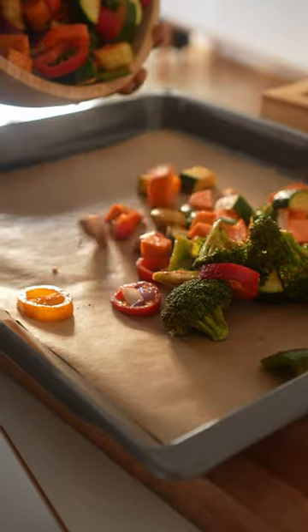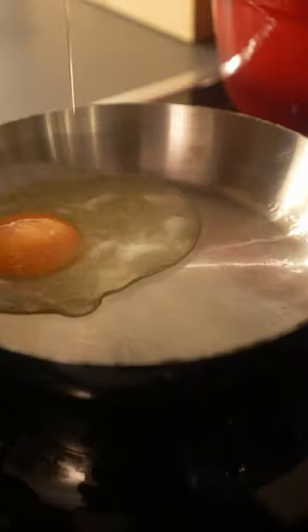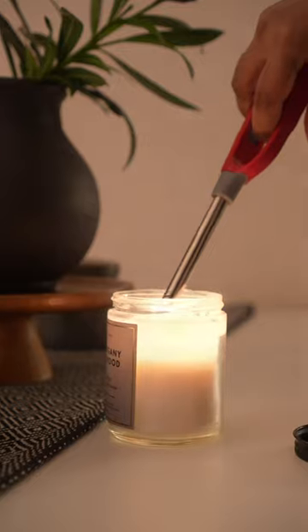Pop these beauties into a preheated oven at 400 degrees Fahrenheit, 200 degrees Celsius, and let the magic happen. It will take around 15 minutes, or until they turn golden and caramelized.